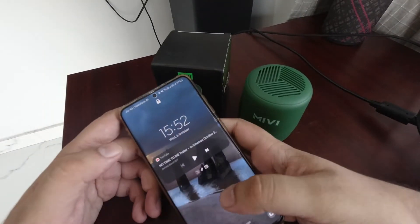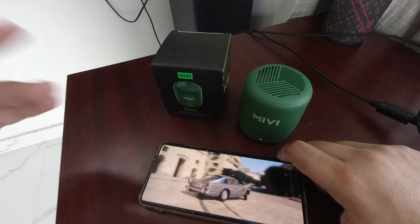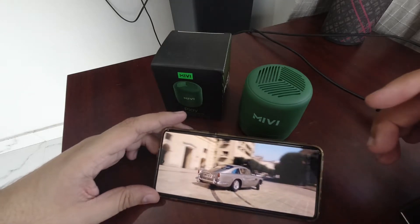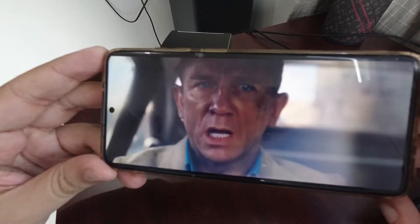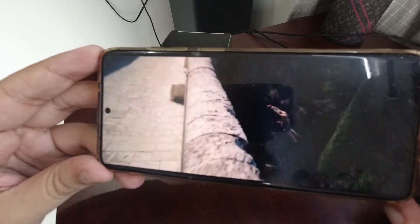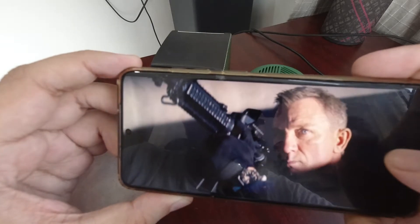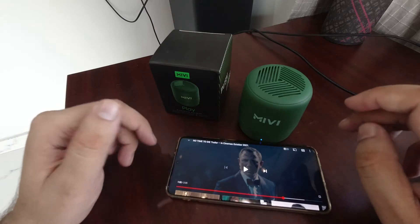So as you can see from the audio testing and distance test, I covered the whole house — the kitchen, the drawing room, and my balcony. Now we have seen there is no lag in the video. I am currently playing a trailer in full HD — 1080p, sorry. I am playing the James Wan trailer in full HD. So hopefully there is no lag. You can see there is no lag coming and the lip sync was not completely off, which is pretty good about this speaker.